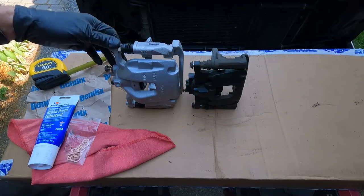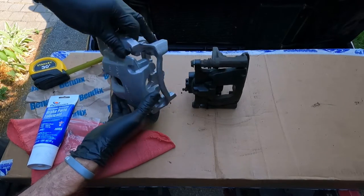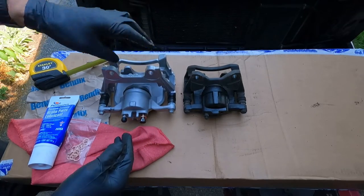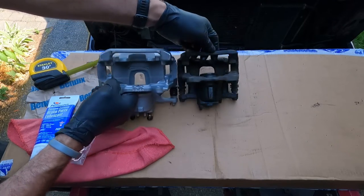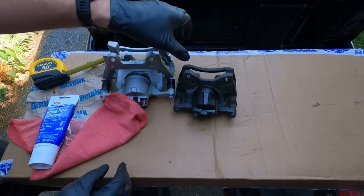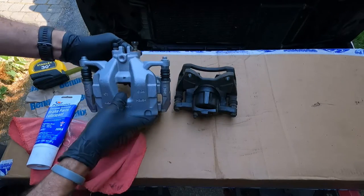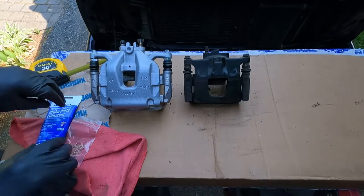Look at the height difference. When upgrading to the JT calipers, you have to get the JT brackets too, because the caliper sits a little bit higher on the mount. You can visually see that the little ears are bigger and positioned higher, but it's the same design — just one's bigger than the other. I'm really impressed and very glad I decided to upgrade to the bigger brake setup. You can't get any more factory than that — got the Mopar stamp right there.